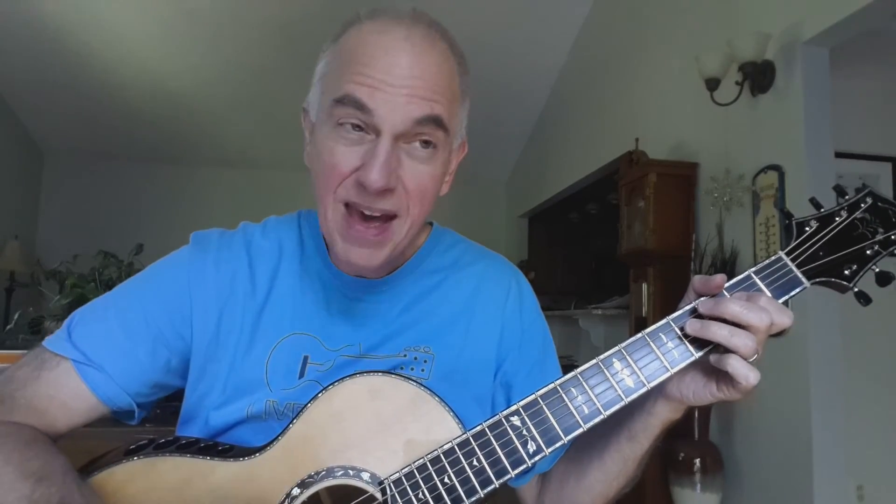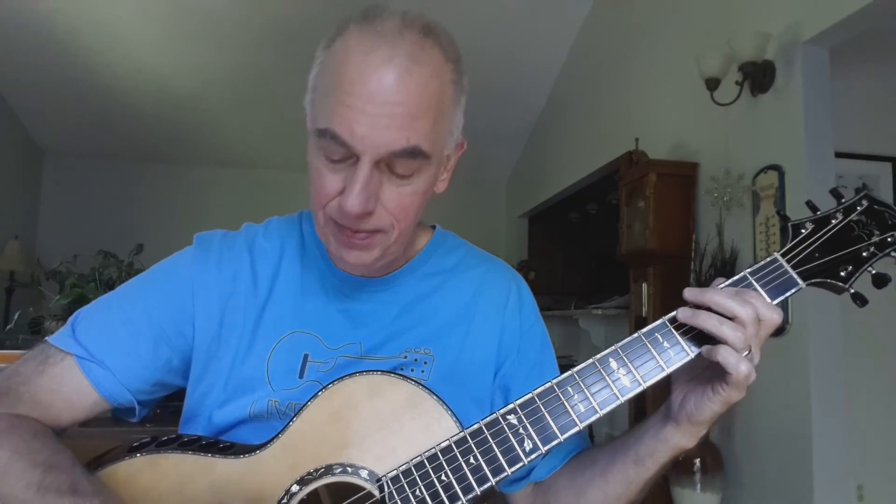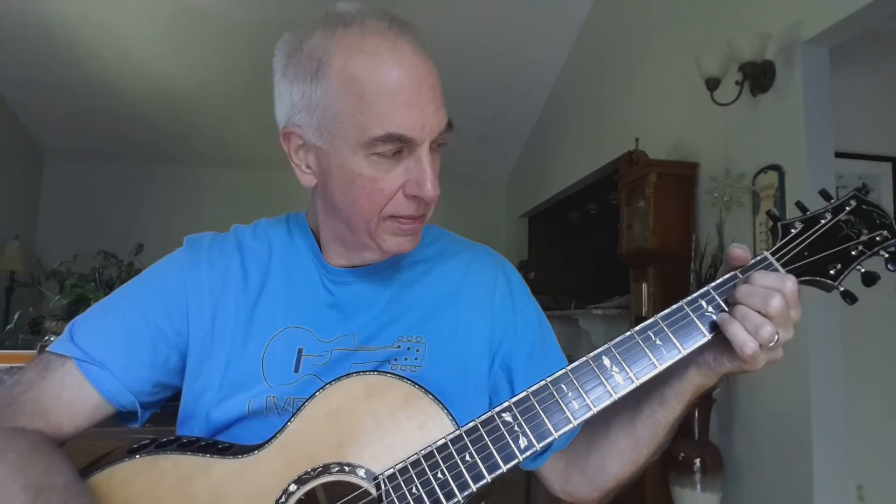[Continues song:] Well, one and one is two, two and two is four. One and one is two, two and two is four. I'm heavy loaded, baby, heading out the door crying. Hey, hey, baby, don't you want to go? To that same old place, Sweet Home Chicago. So there's a little bit of vocabulary for your blues jam.